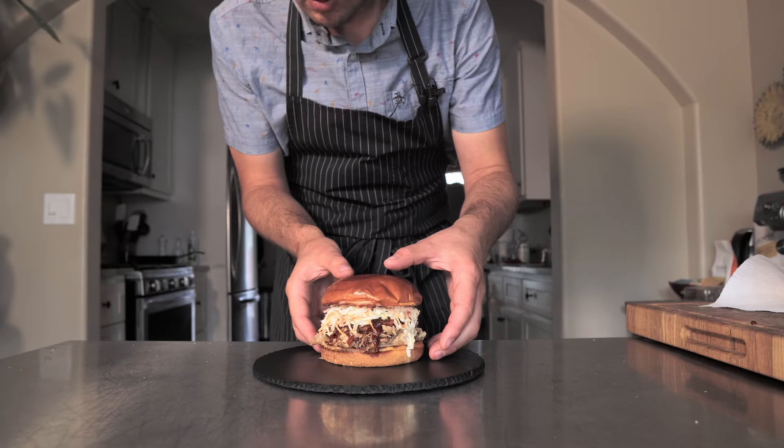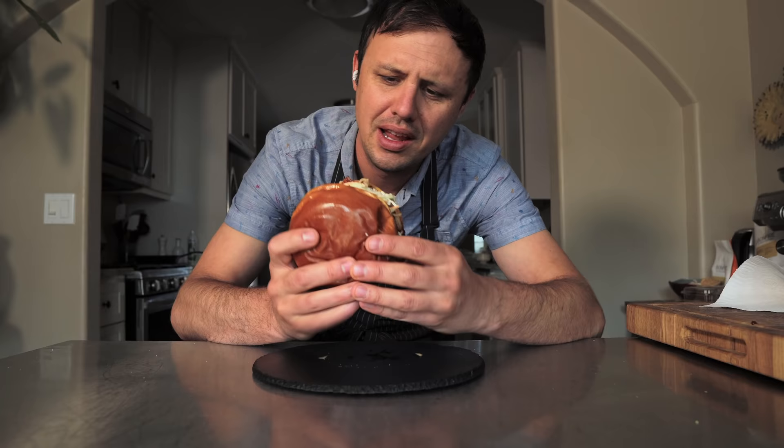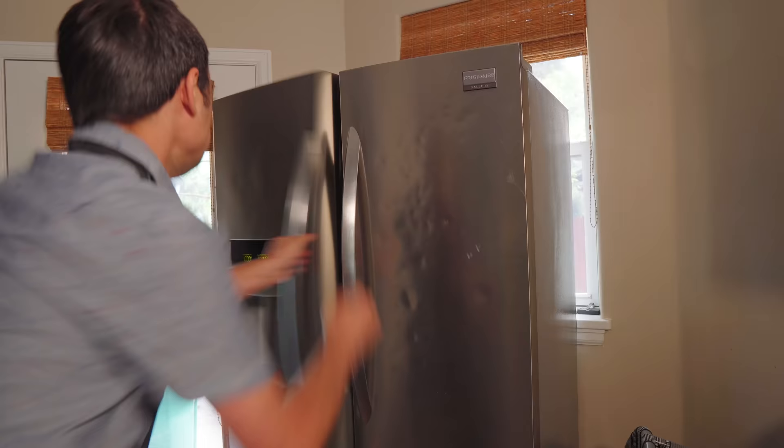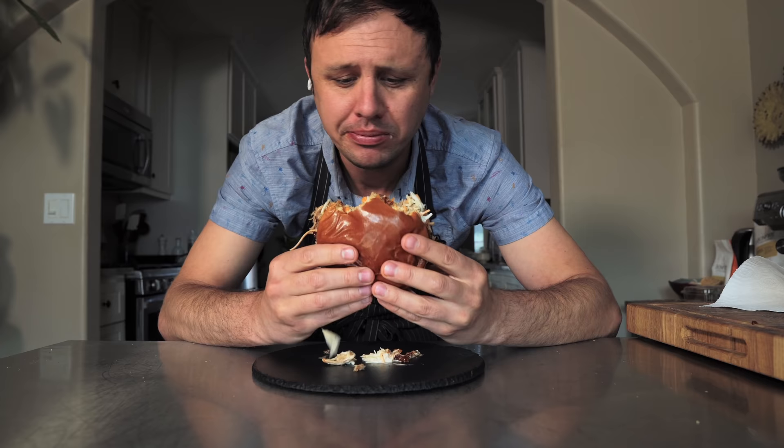Time to give this a taste. Oh my gosh. You've got to make this, my friends. This is just so freaking good.